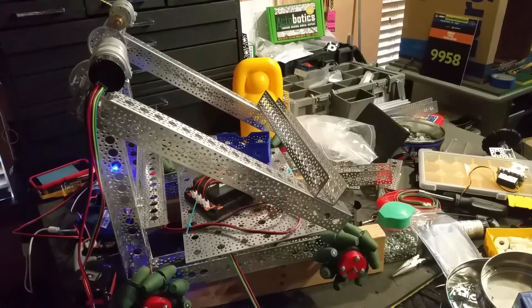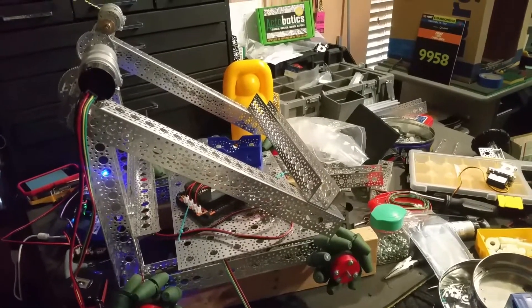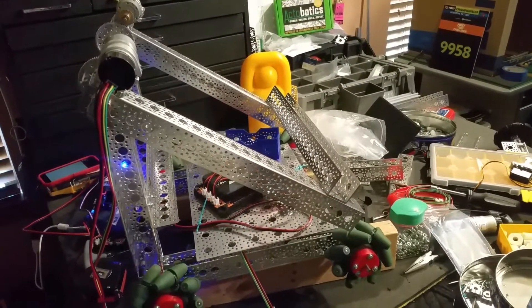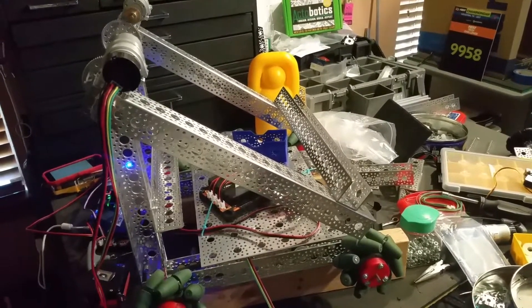Those of you that may have been following along on the FTC forum and on YouTube saw that we were having some problems getting our encoders to work with the new REV module. We weren't really sure what the problem was, so through our testing...